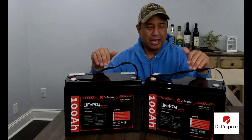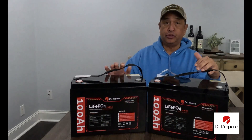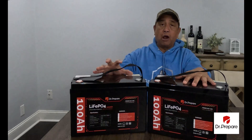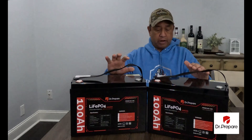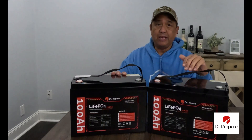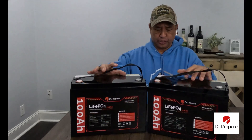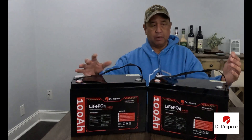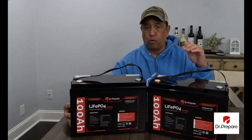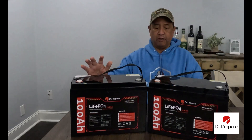They sent these to us for testing and review. These batteries are a 12-volt lithium iron phosphate, 100 amp-hour with 1,280 watt-hours. Coupled together in series or parallel, they would make a great addition to your camper or RV — great for trolling motors, any kind of off-grid power.